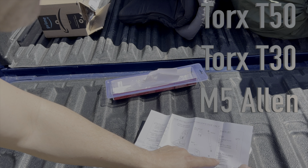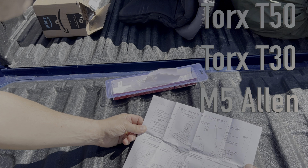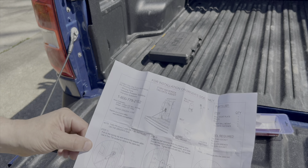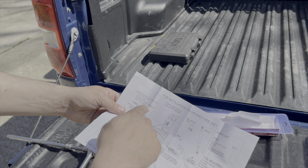All right, let's look at the instructions — do we need them? Tools required: a T50 socket — Torx T50 socket — ratchet, M5 Allen wrench, T30 Torx socket. Let me go get those tools and I'll be right back.